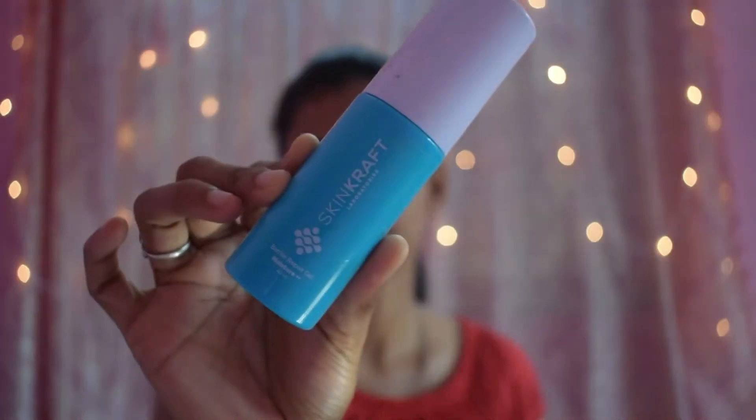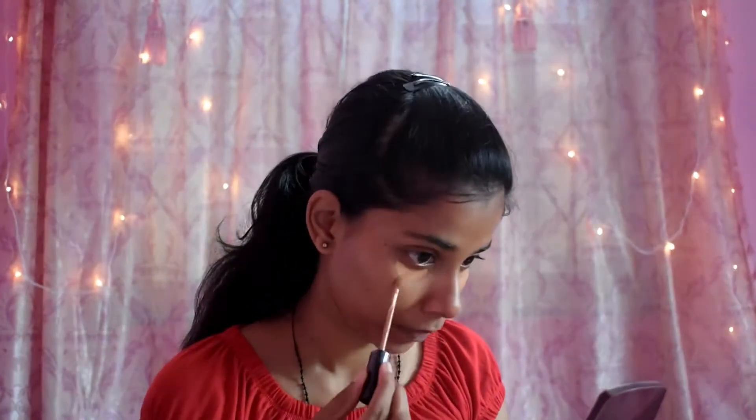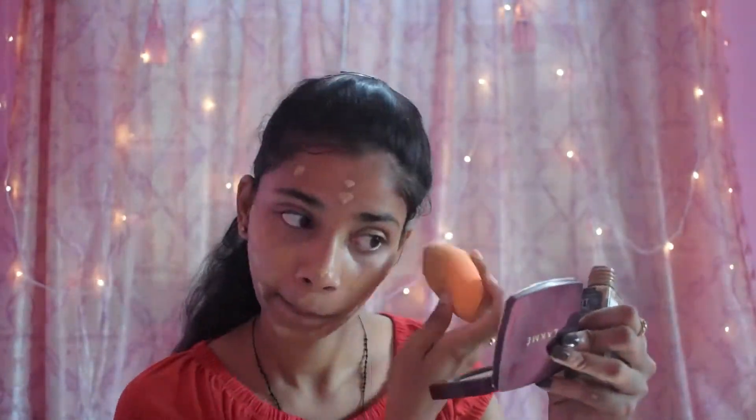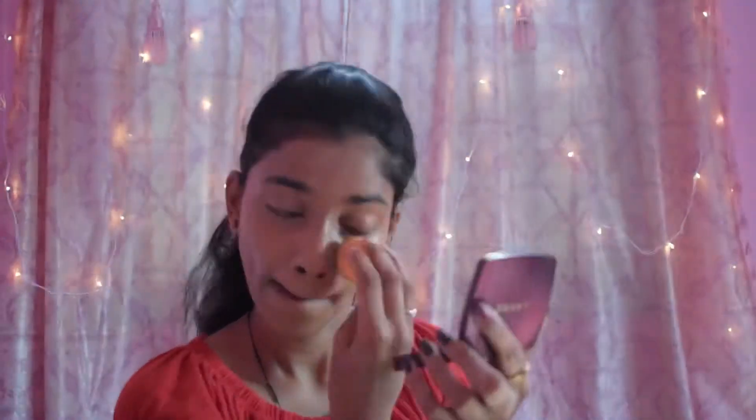First I'm going to use this moisturizer by Skin Craft — it's an okay-ish moisturizer. If you haven't watched the review, please go watch it. Then I'm going to use my Maybelline Fit Me concealer and apply it only on my under eyes, blending it out properly. Then I'm going to use my Maybelline foundation — this is my favorite foundation — applying it with a beauty blender in a dot-dot manner and blending it out. Look how beautiful this foundation looks.